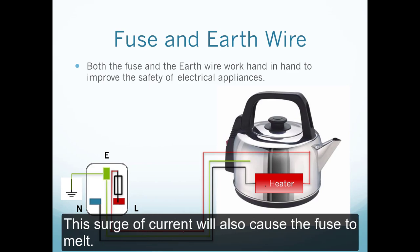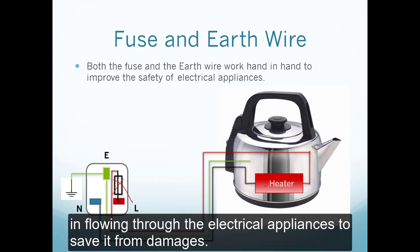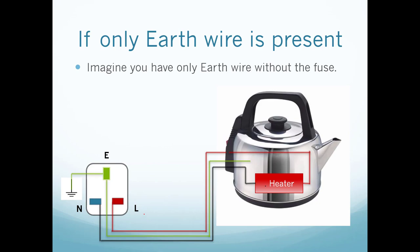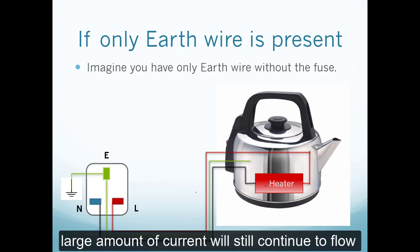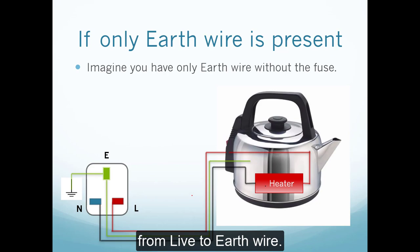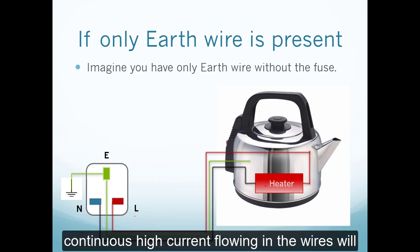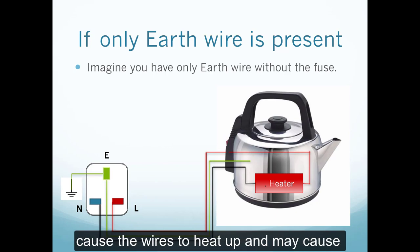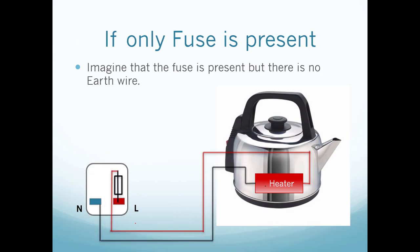That surge of current also causes the fuse to melt, cutting off the connection and preventing further high current from flowing through the appliance. Now imagine you only have the earth wire without a fuse. When the live wire touches the metal casing and connects to the earth wire, a large current will still flow continuously. Though the user is protected from electrical shock, the continuous high current would cause the wire to heat up, potentially burning the insulation and causing an electrical fire.